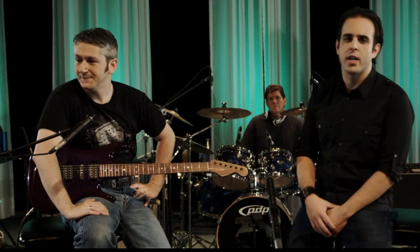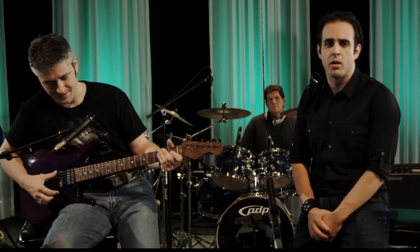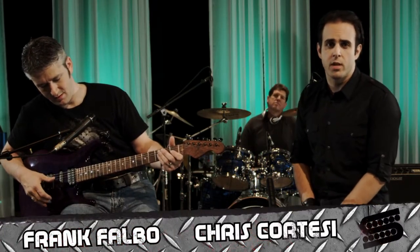All right, that's been the Shapeshifter here from Seymour Duncan. That's just a little bit of what this pedal can do, so you should go on down, pick one up, take it home and rip it apart. It's going to change your sound and make you a better player. Chris Cortese, Seymour Duncan Television, signing off.